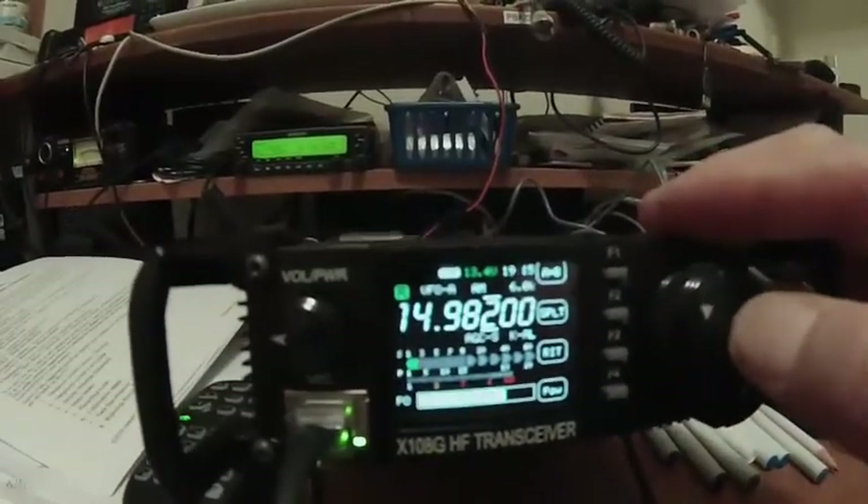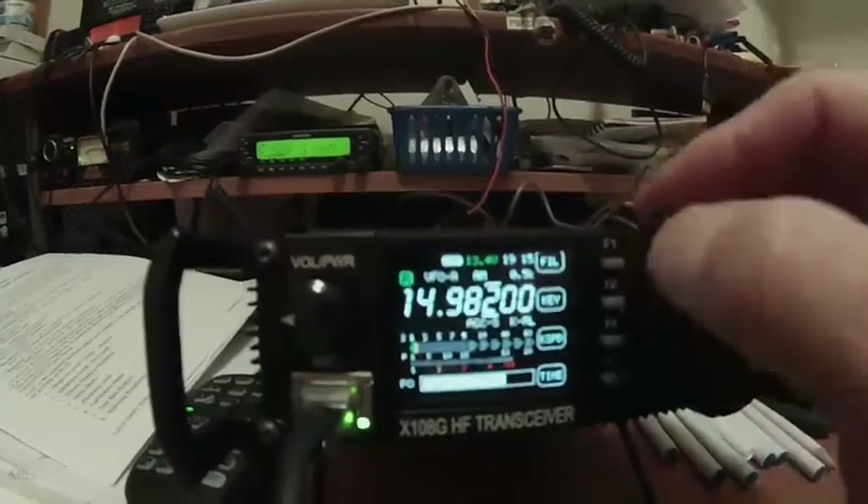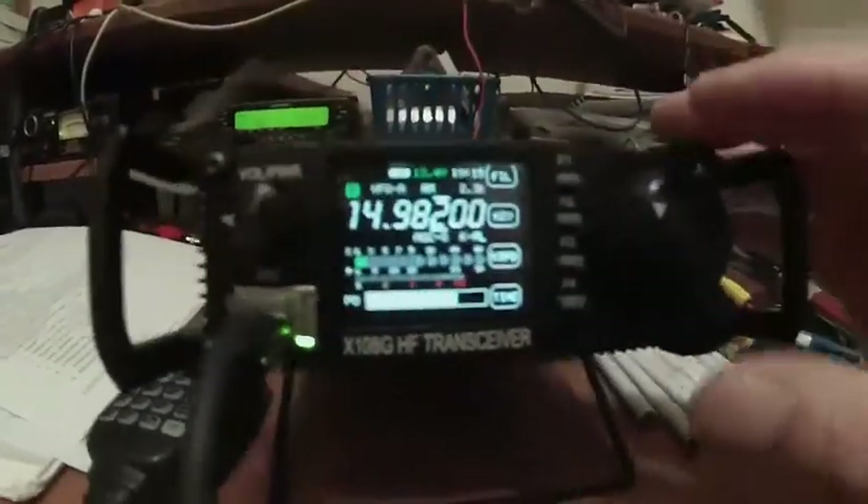I go to the filter though, which on AM I shouldn't have to go to a 2.3 because that's for sideband. AM should be 6K wide — I know that's going to come up.